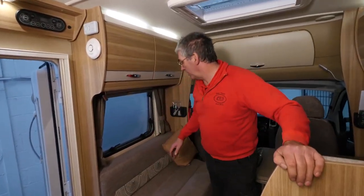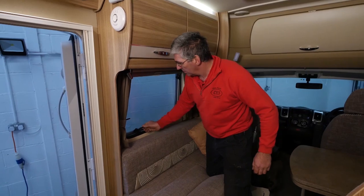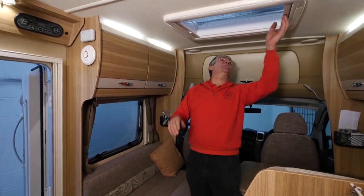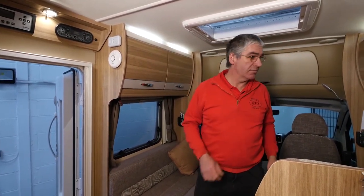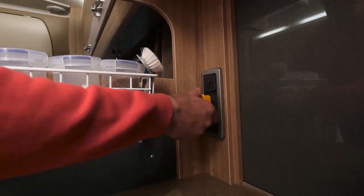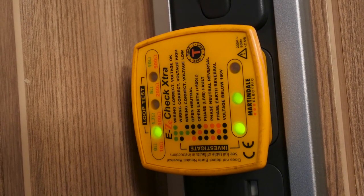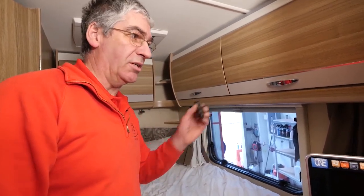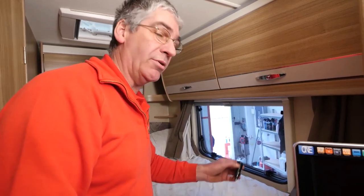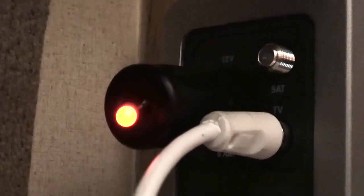Moving into the inside, first of all we'll check all the windows, make sure they open, close, and latch properly, and there's no damage around the frames. Same with roof lights. Check the blinds — all nice and free. Checking all the lights are working. We've got the hook-up connected, so we'll plug in a simple socket tester to check that earth, live, and neutral are all the correct way around. We've got a good earth — that's what all the green lights are showing. We've also got a 12-volt socket tester. Using an LED device, it will tell me if the polarity is the right way around and if we've got power at the socket. We plug it into a 12-volt socket and the light lights up — all good.